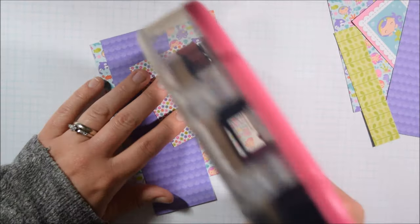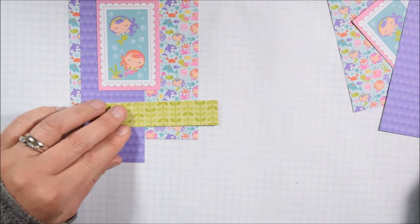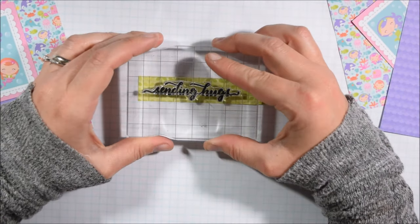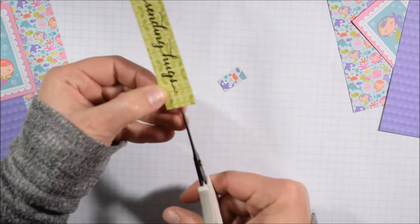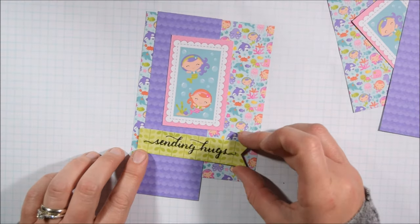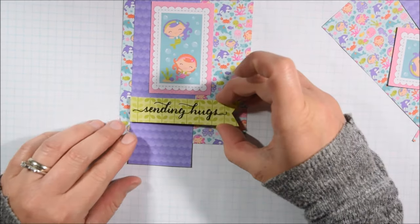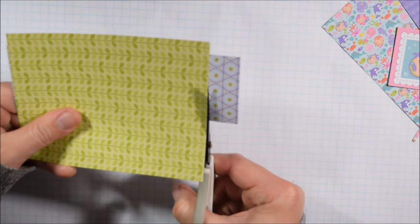This green, because it's monochromatic, works pretty well for the sentiment — you can actually read it fairly well. If you're going to stamp sentiments onto pattern paper, even subtle patterns, I recommend a slightly thicker sentiment. These are a scripty, calligraphy-style sentiment, and they work out well because the thicker lines make them easier to read. Whereas if you go with something really thin, it becomes hard to read even on subtle pattern papers. That's just a little tip for picking out a stamp set to work with pattern paper.